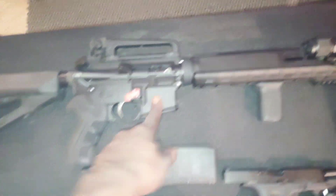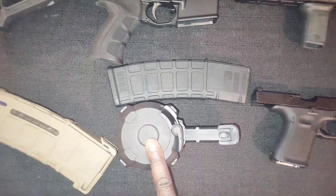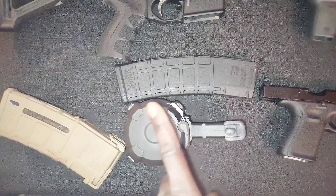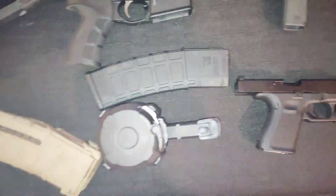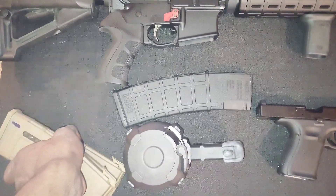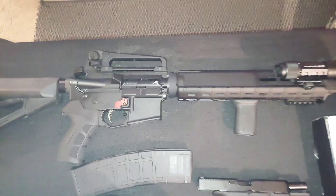We're going to put about 127 rounds through here — I might bump that up and add an extra magazine. I'm going to strip out this Magpul D60, wall it down, clean it, and refill it. I'll also strip down this 40-round P-Mag, and I might pull one more 30-round magazine out of the safe, just to put a good amount of rounds through and make sure everything's good.